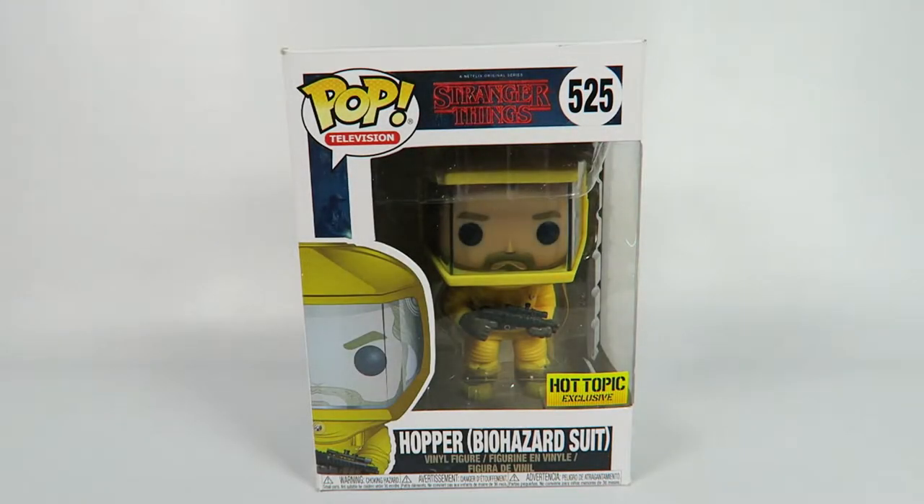Hey guys, how's it going? Today we're going to be opening up another Funko Pop Vinyl figure. This one from Stranger Things, number 525 — Hopper Biosuit. It's a Hot Topic exclusive.